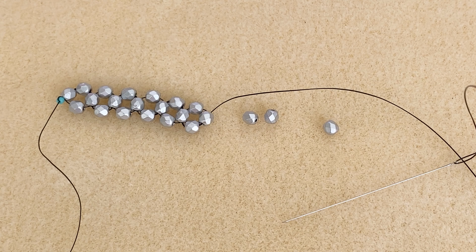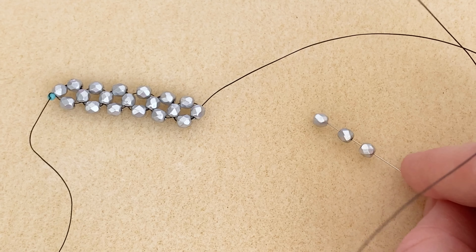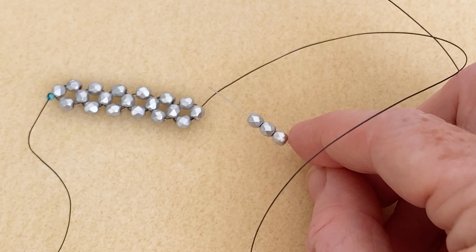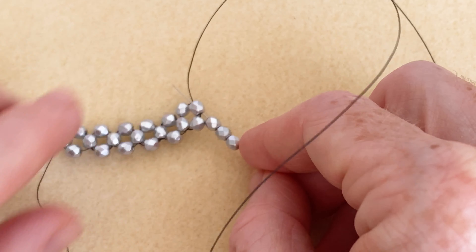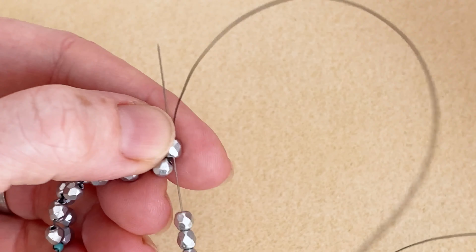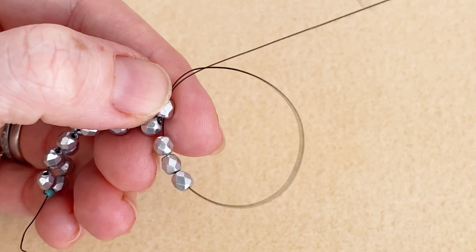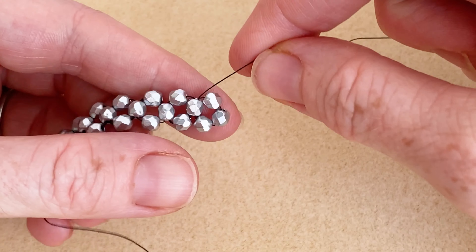I've got my first bead here in this row and you pick up three more — this is just classic right angle weave, also referred to as RAW, R-A-W. I've got three more beads on there; this is my starter bead, so I put my needle through and we make a loop. There we go — we have that end cluster if we are going to be finishing this.